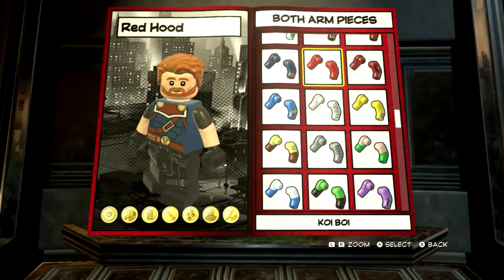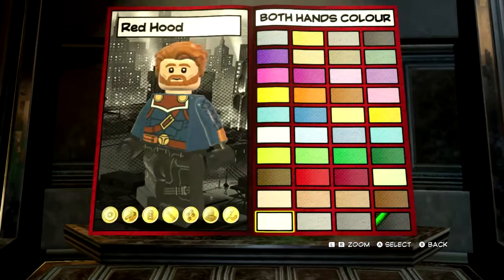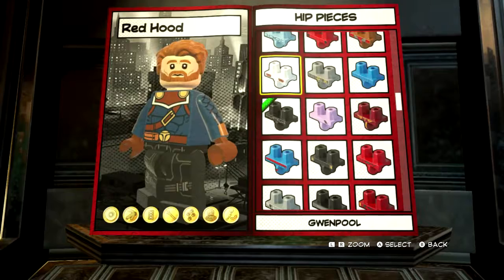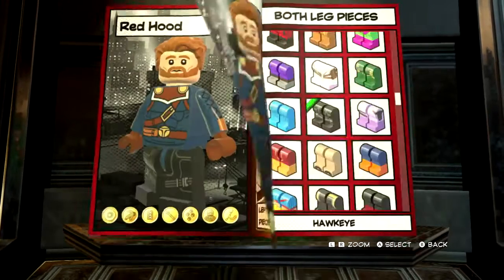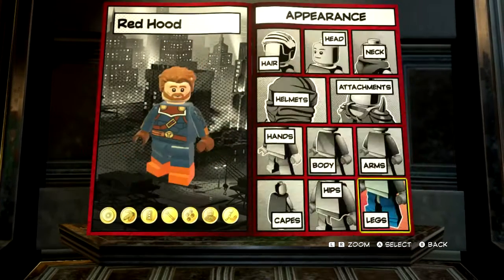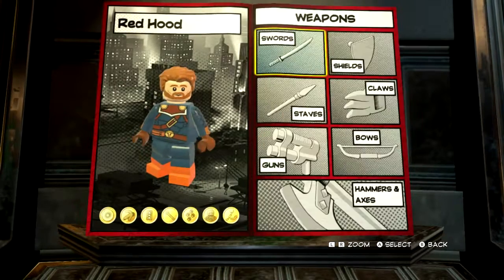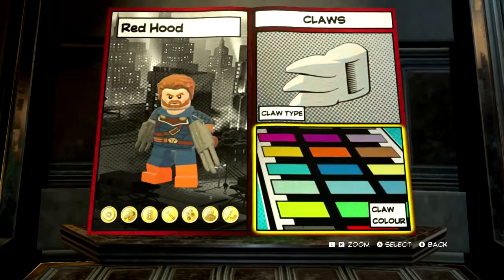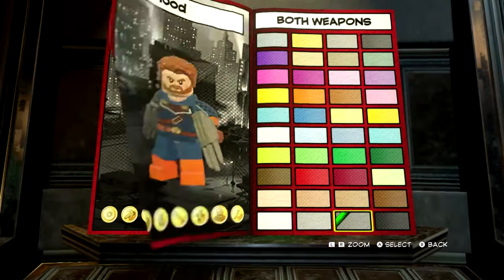For arms, you want to use King Arthur's arms. For hands, you want to make them brown. And then for the hips, we want to use Aisha's. And then for legs, we want to use Hobgoblin's. Now ours is kind of looking like him. And now we've got his new shield — the armoured claws look quite good, and we'll keep them as that colour.